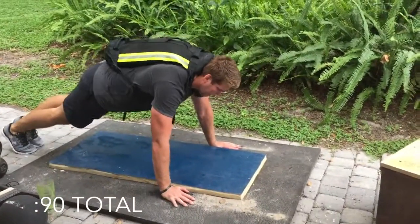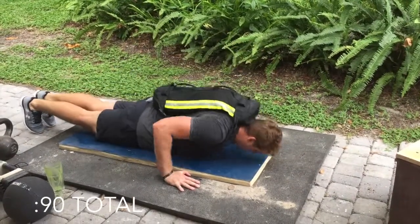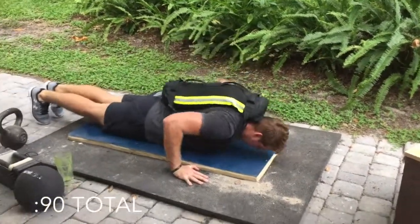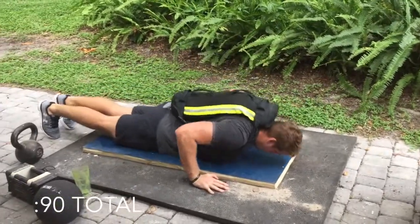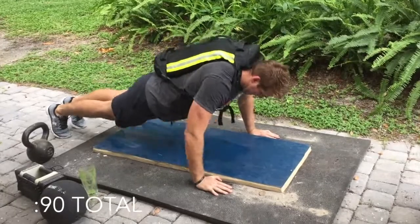This next movement is two parts: 15 seconds of hand-release push-ups, followed by 15 seconds of what I call spiders. Do as many rounds as you can in 90 seconds. This is simulating the maze crawl.